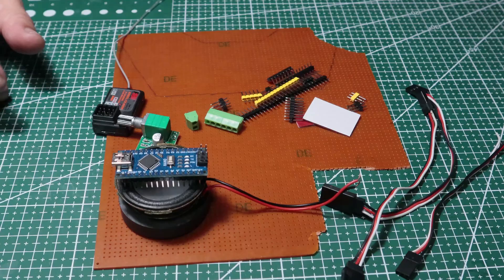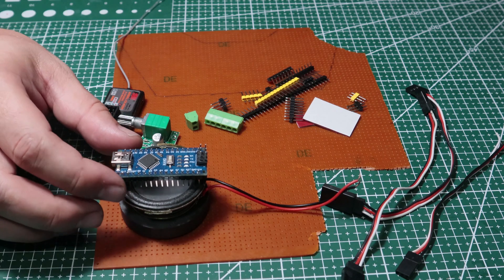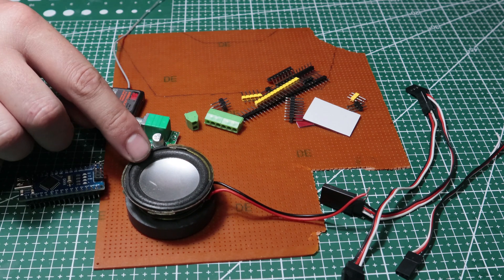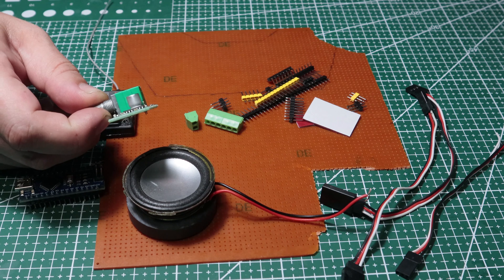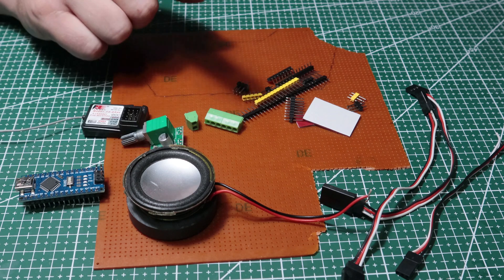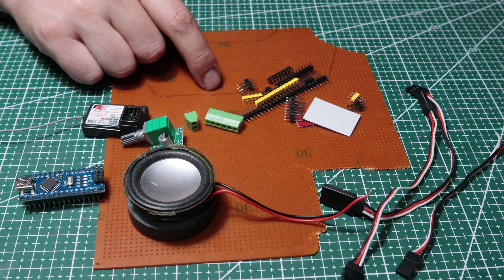Then I changed the temporary circuit to a permanent circuit. Now let's talk about the parts I will use for the permanent circuit. Our main players are an Arduino Nano, a speaker that I pulled from scrap, and a 3W amplifier to amplify the sound from the Arduino. The circuit will get its information from a receiver, and I'm using headers for connections, cables, and terminals. I will also build the circuit on a perforated board.